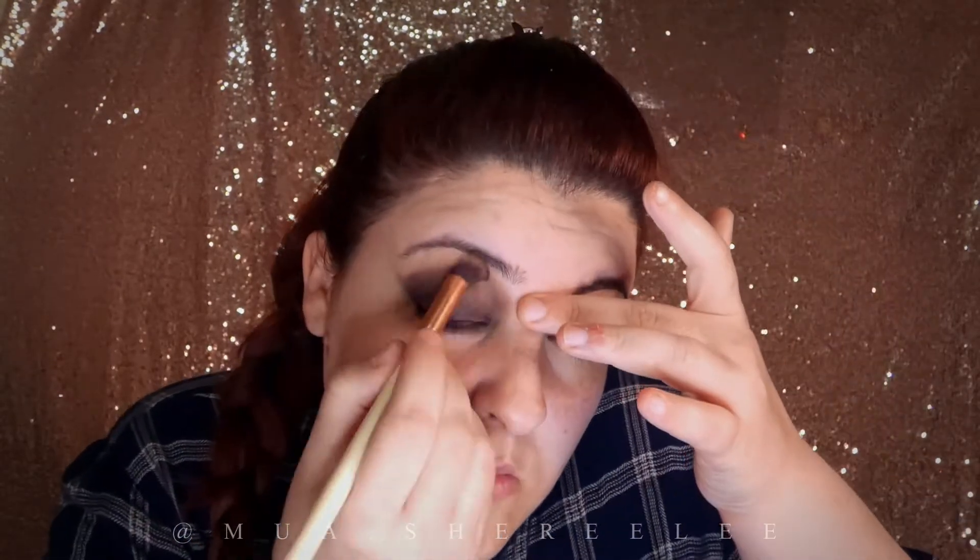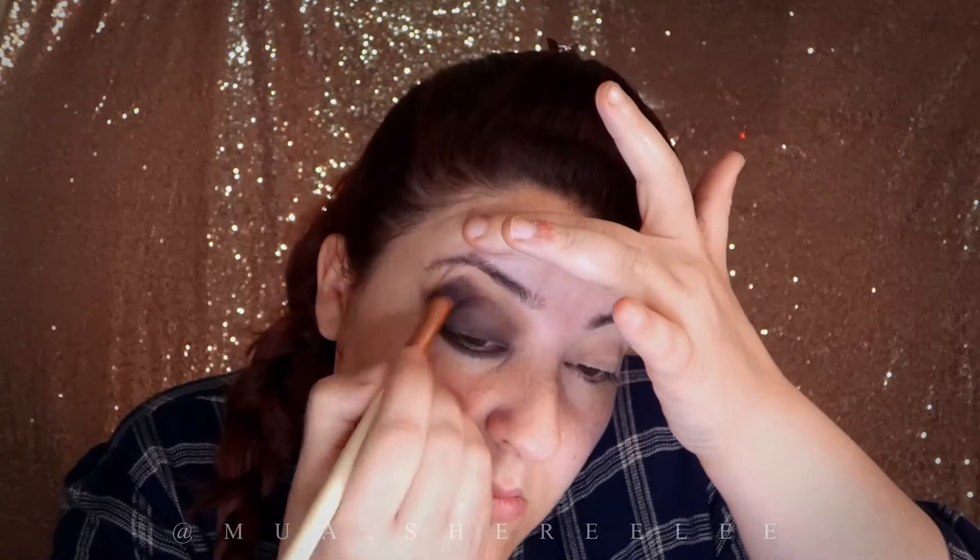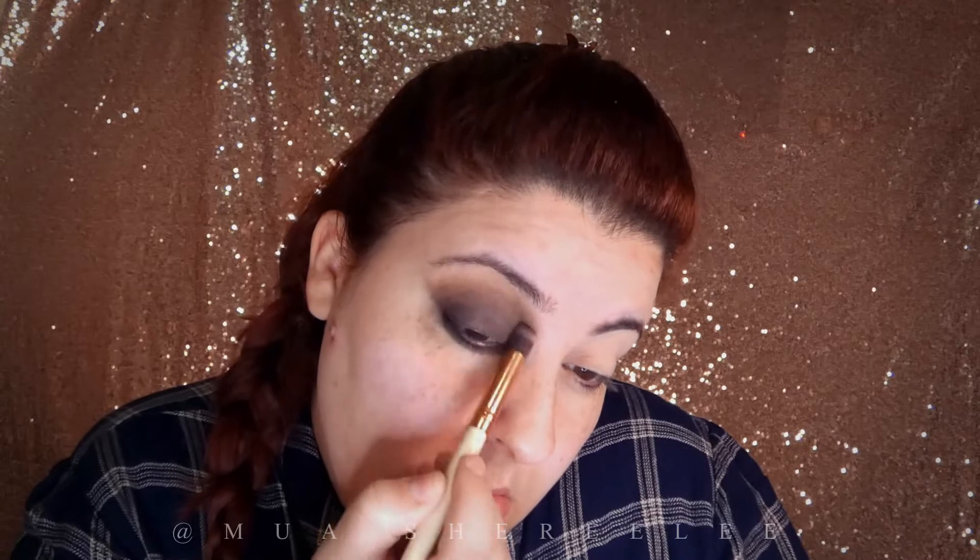At this point blending is very important — keep blending until there are no harsh edges. Don't worry too much about the mess and fallout; this is one of those looks that gets ugly before it gets beautiful.